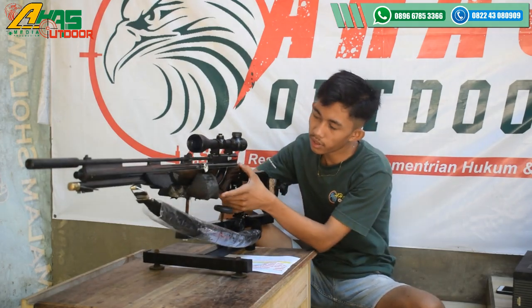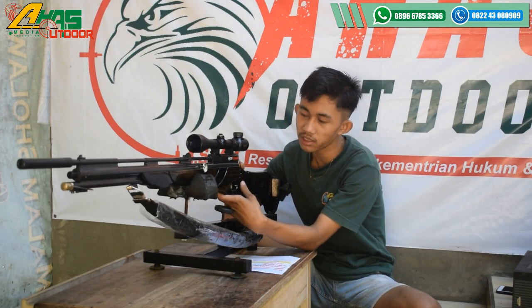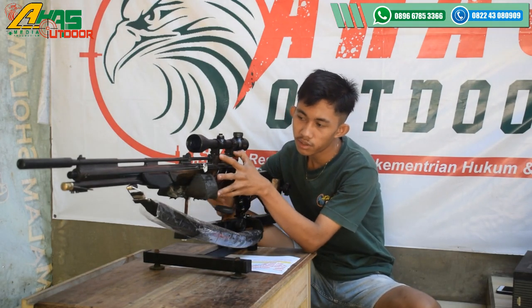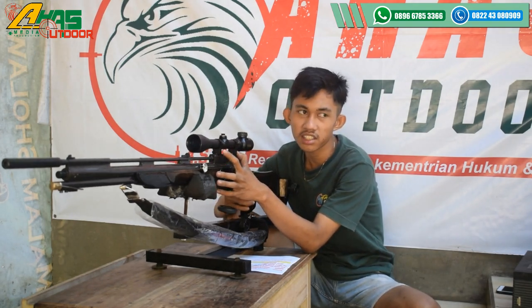Disini sudah ada setelan power. Setelan powernya tinggal putar ke kiri kalau mau keras, kalau mau irit tinggal putar ke kanan. Dan disini sudah dilengkapi dengan tempat manggajin, ini juga bisa dipasang manggajin isi 14 crown.